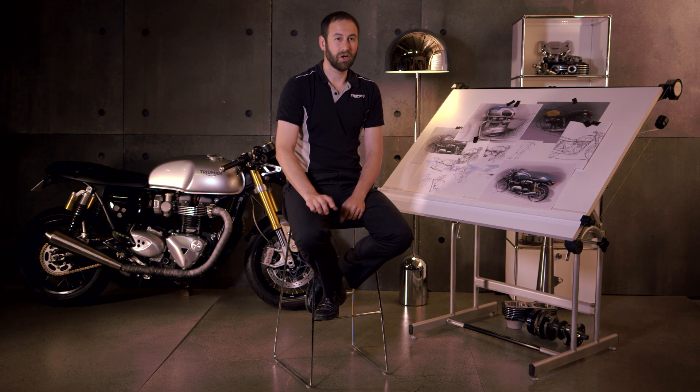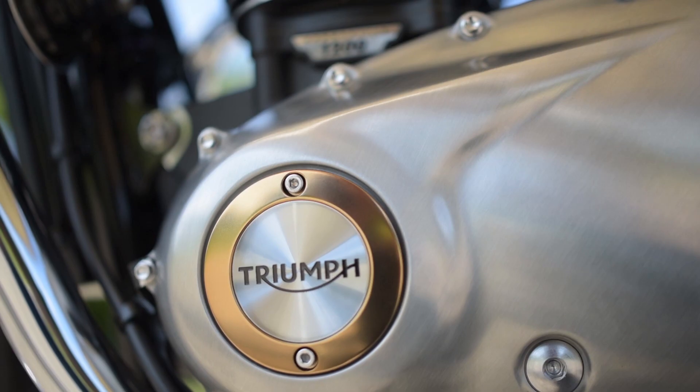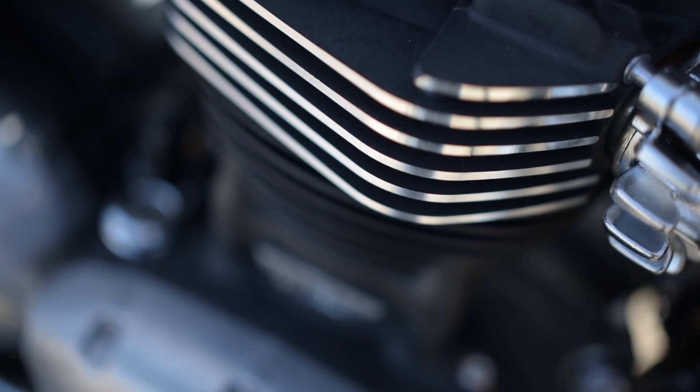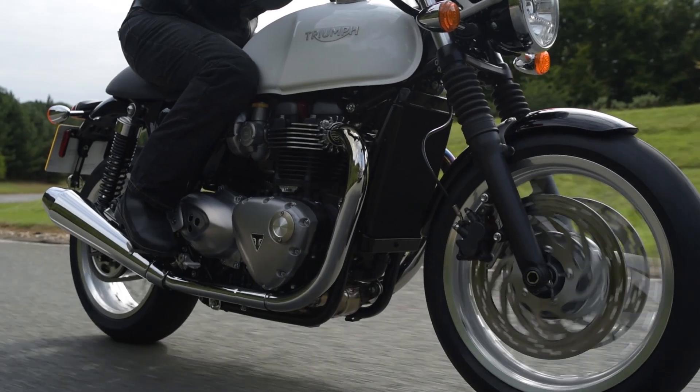On this project we actually had a larger team than we would normally run — we needed the extra resource and work put in because it was such a major undertaking. There are three different engines in the new Bonneville family: the 900cc engine going into the Street Twin, the 1200cc high-torque engine going into the Bonneville T120 and T120 Black, and the high-power 1200 engine — which is also low-inertia — going into the Thruxton and the Thruxton R.